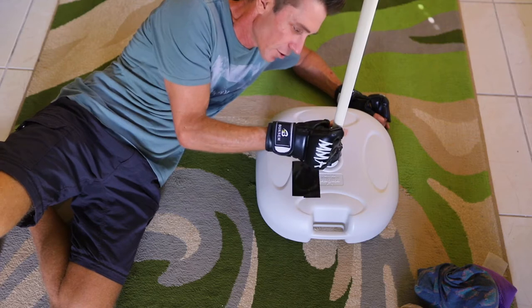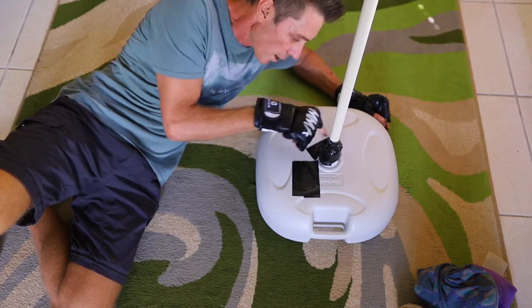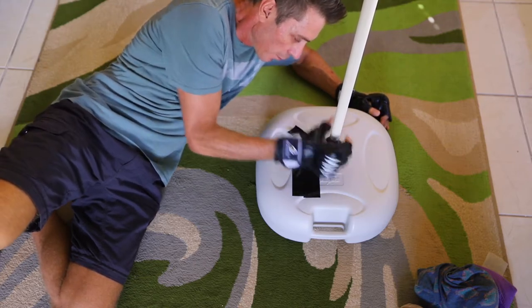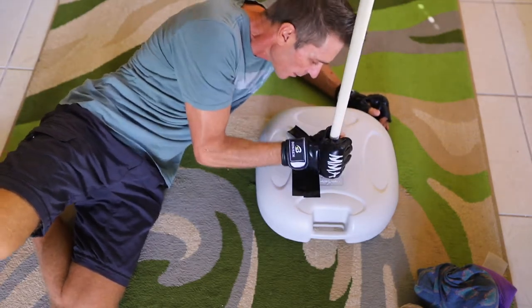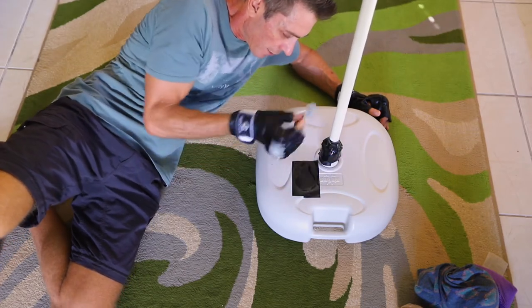The other thing I did was put tape around this nozzle thing that holds the PVC pipe — that just stops the PVC pipe from slipping out and working its way out. I've got a bit of tape that tapes the bottom; I can still take it out, but it allows me to lock it in place.